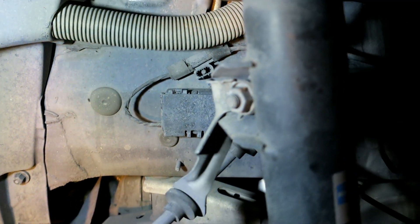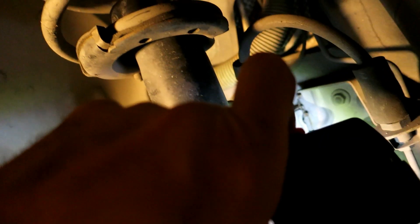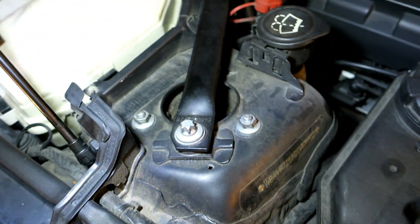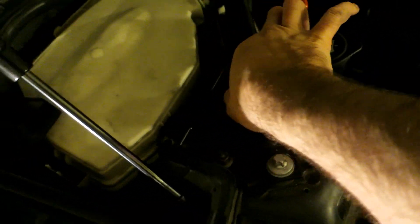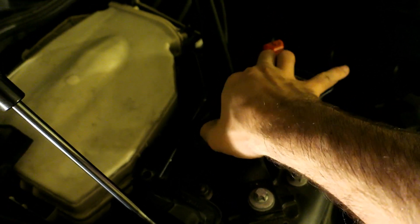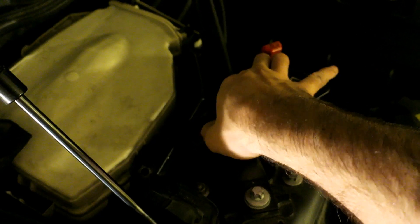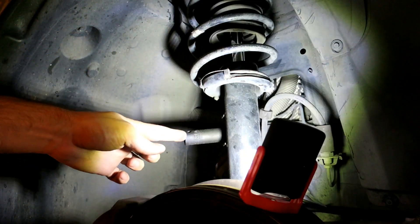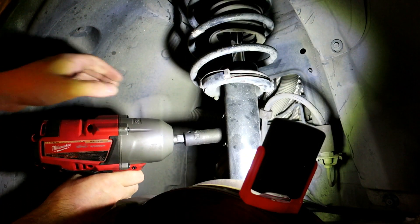These bolts can be a bit difficult to remove and they can spin if you don't have an impact or a way to support them. On the other end of the end link there's a place to stick a wrench to stop it from rotating. Up at the top there are 3 bolts of 13mm. To avoid removing the bar you can use an open-end 13 wrench to thread those off. The new strut mount comes with new bolts so I'm not going to reuse these. This end bolt is a 16.